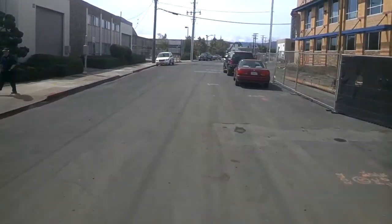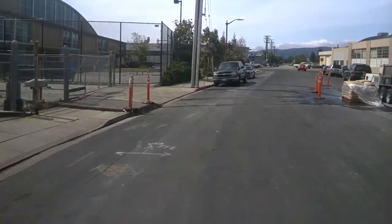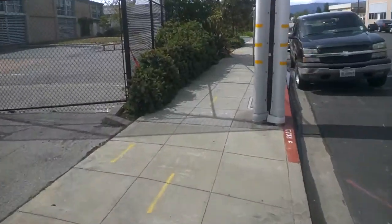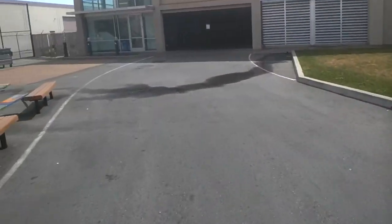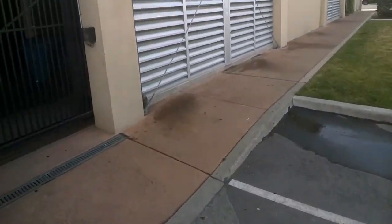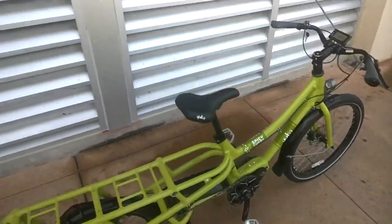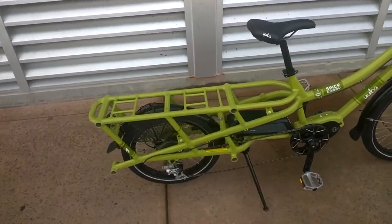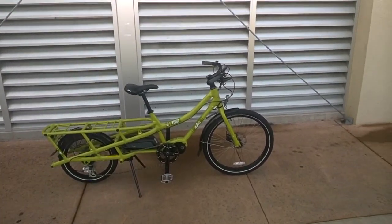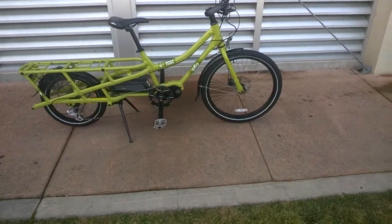On cargo bikes, there are a lot of options on the market, but not very many mid-drive cargo bikes. The Spicy Curry is definitely one of the better rear long-tail cargo bikes available right now, with lots of accessories from Yuba you can bolt on and mount to the back for carrying stuff. This one comes with lights front and rear, the battery is tucked away in a really nice spot, and the motor is pretty compact.